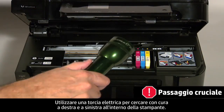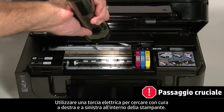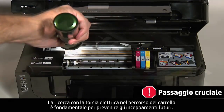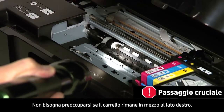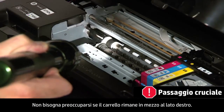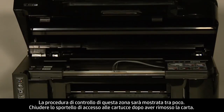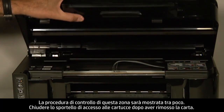Use a flashlight to thoroughly search left and right inside the printer. Searching the carriage path with a flashlight is an important step in preventing future jams. Don't worry if the carriage is in the way on the right-hand side — we will show you how to check this area shortly. When you've removed the paper, close the cartridge access door.